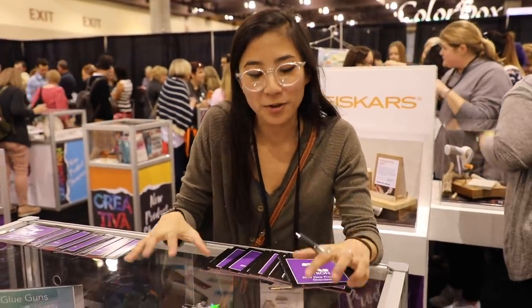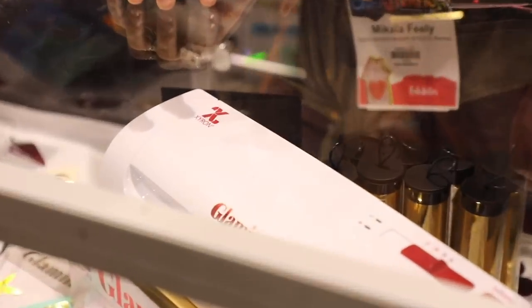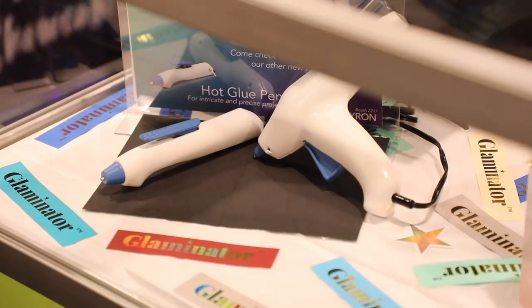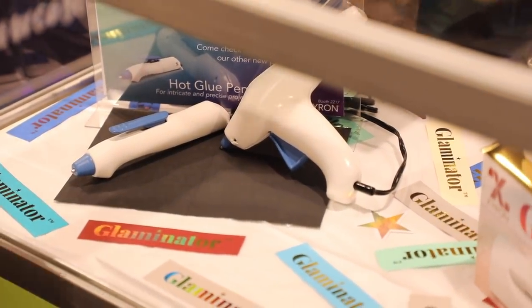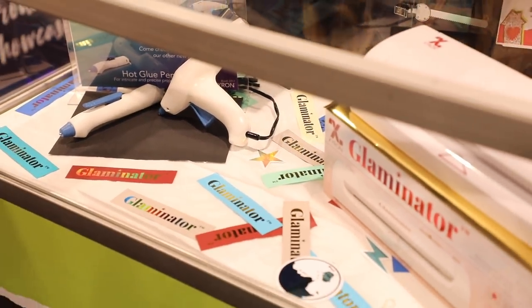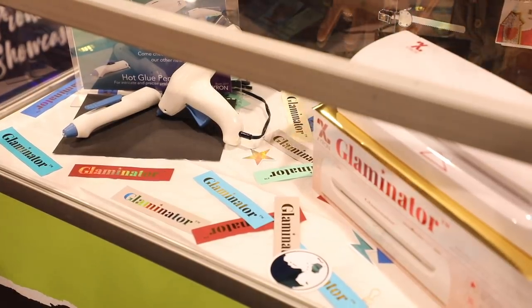My name is Michaela, I'm from Xyron. Today we're looking at our new laminator — a coil applicating machine that also has thermal and cold lamination. On the other side, we have two of our four new glue guns: two are multi-stick glue guns that hold up to three glue sticks at once so you don't have to change them as frequently, plus there's a glue pen as well. We'll be demoing the multi-stick glue gun and the Glaminator, so stop by our booth.